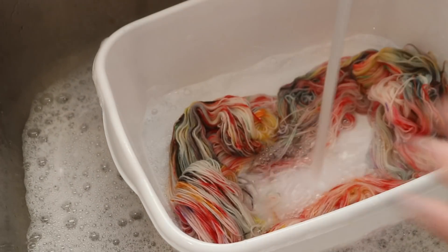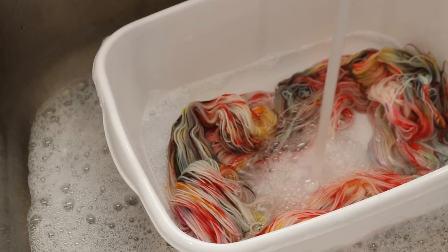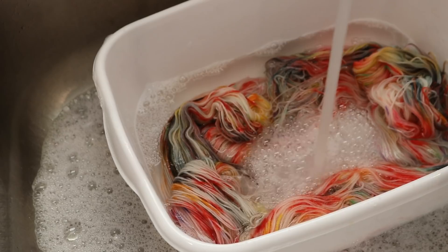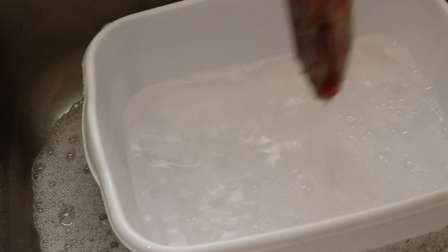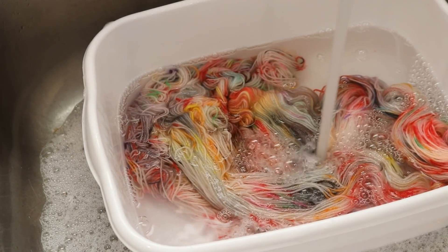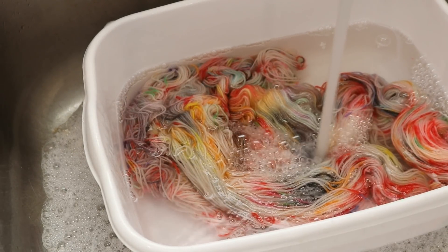I'm going to go ahead and wash this a number of times — I really want to try to make sure everything comes out. As I'm going I will slowly reduce the temperature a little more. That water is clear. Then I'm going to go hang the yarn up to dry and we'll come back and take a closer look at it.